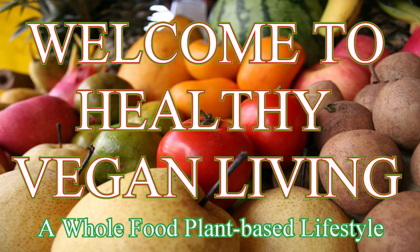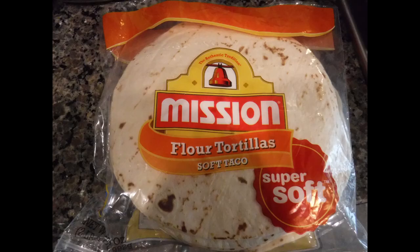Welcome to Healthy Vegan Living, a whole food plant-based lifestyle.